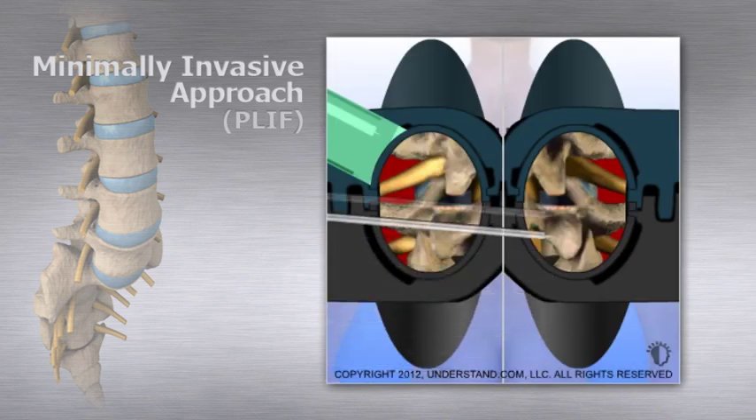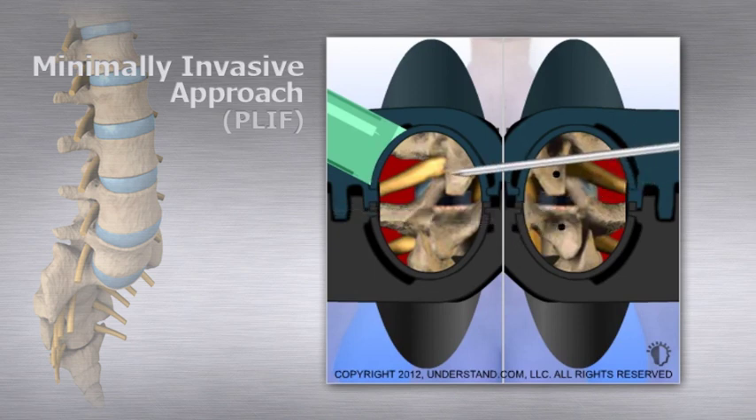Next, the vertebrae are prepared for instrumentation. A sharp awl is used to make holes in the pedicles for insertion of pedicle screws.